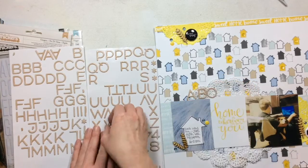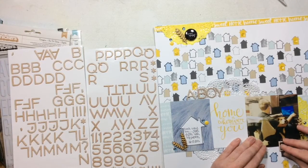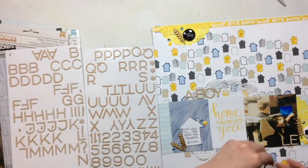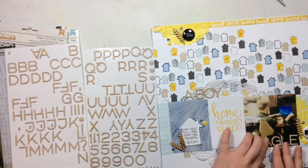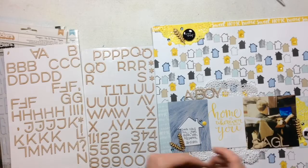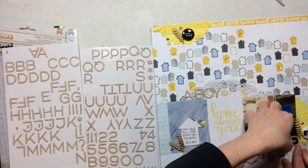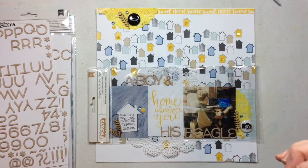We're going to fudge it — flip some threes around to make E's and all that. My title is going to be 'A Boy and His Beagle.' I kind of scraplifted this title — can you even scrap-lift a title? I saw something very similar in one of my Facebook groups and immediately thought of this photo. Here's where I figured out I don't have enough E's, so I flip a backwards three and now we have matching E's — it doesn't look funny at all.